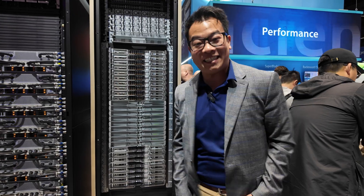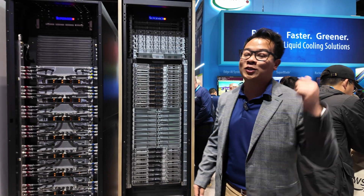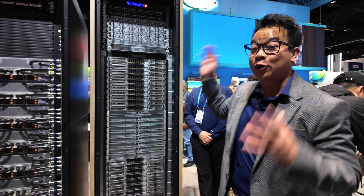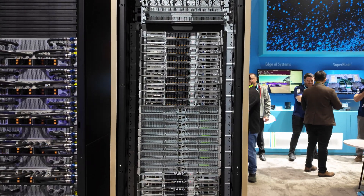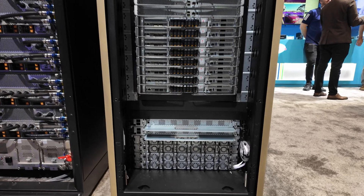Hey folks, welcome to GTC 2025. Here at the Super Micro booth, we are so excited to show you the latest, just announced GB300 rack. This rack is going to take computation to the next level, especially if you're thinking about both AI training and inferencing.